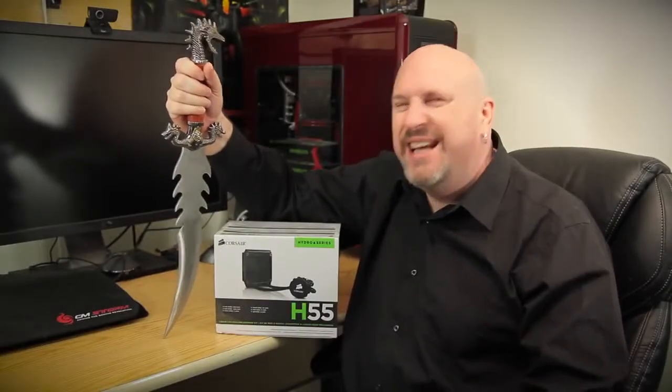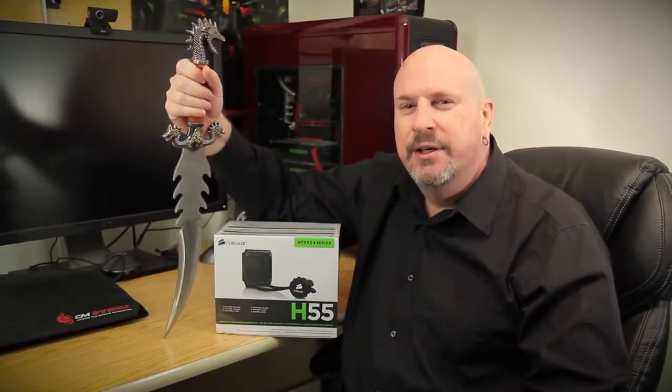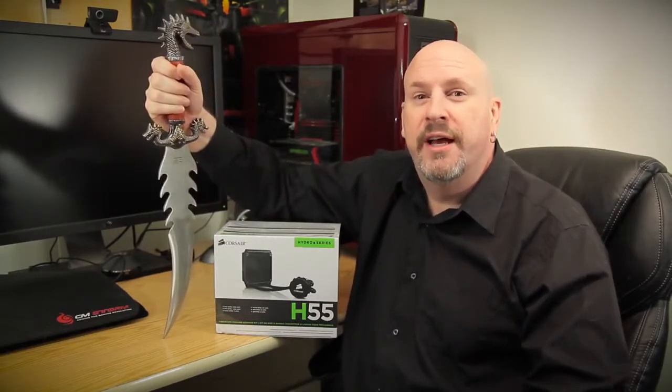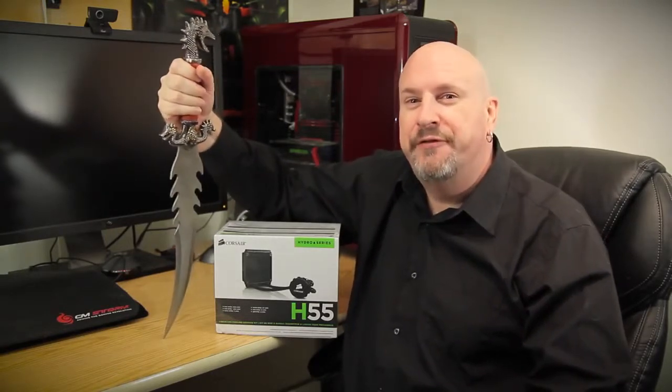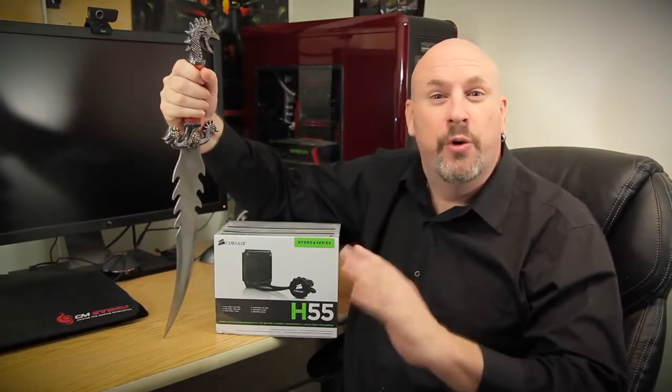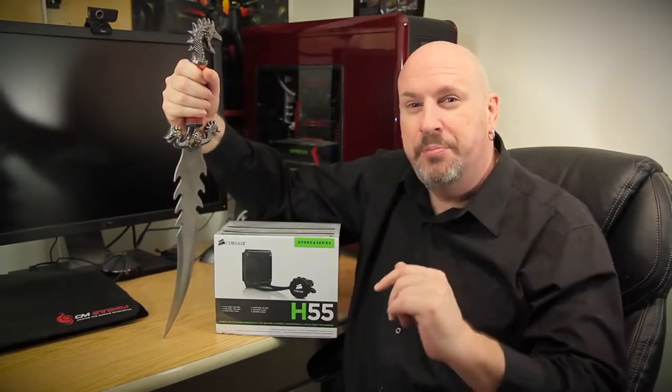Welcome to the Tatamora YouTube channel. I'm your host Al Rick, and today we're going to do the unboxing of the Corsair Hydro Series H55, a product coming to the market for $69, geared for your AMD or Intel CPU.